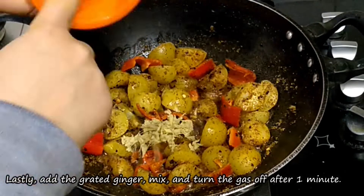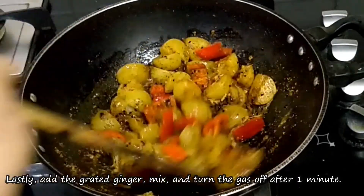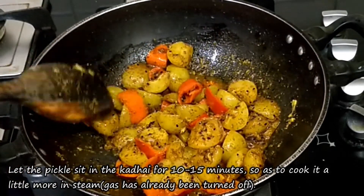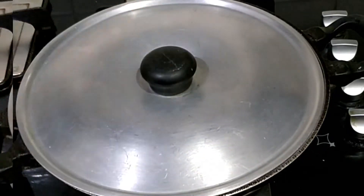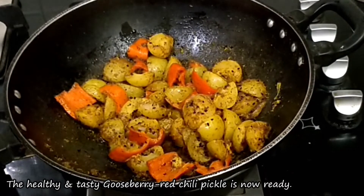We will add oil over the top and put it in steam for 10-15 minutes. Now it's ready for a serving bowl.